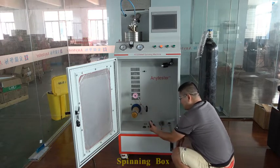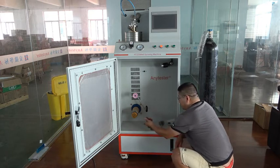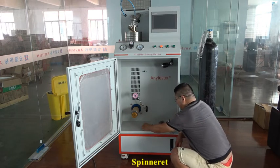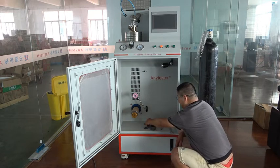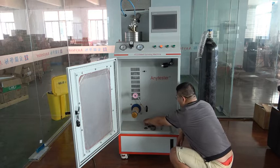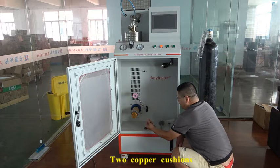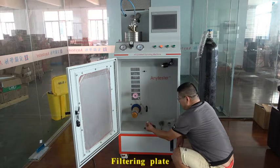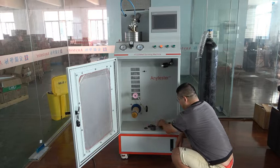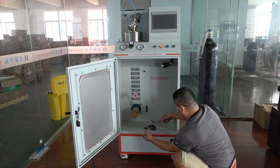This is a spinning box, a spinneret, a distributing plug to cover the cushions, a filter plug, a filter plate, and a spanner which you can use.